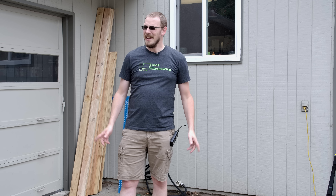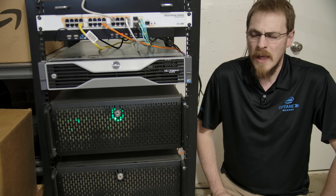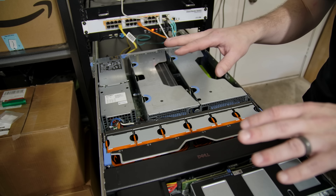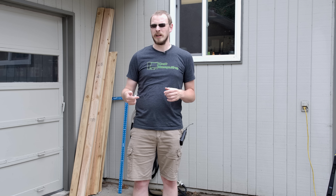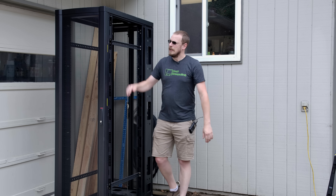Welcome back to Craft Computing, everyone. I'm Jeff. In my server rack tour video a couple of months ago, I introduced you to everything inside my rack. However, as the summer months rolled on, I ran into a major problem: my rack isn't staying very cool. I've also run into a second issue — I'm actually running out of space in my 27U rack. So today we're going to solve that problem.